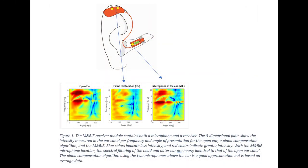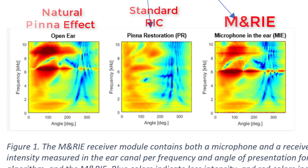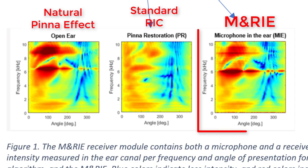Even though manufacturers try to program in correction factors to replicate the natural pinna effect, because they're taking the hearing aid out of the ear and putting it behind the ear, it's never as good as the real thing. Take a look at these measurements of an open ear canal versus a traditional receiver-in-canal hearing aid trying to recreate the natural pinna effect, and finally a Microphone And Receiver In Ear — otherwise known as the MARIE. You can see that the pinna effect was maintained much better with the MARIE microphone inside of the ear canal, which can help you localize sound better, perform better in background noise, and make things sound more natural.